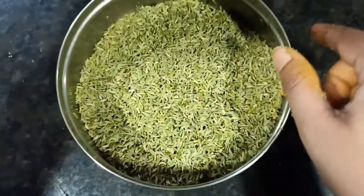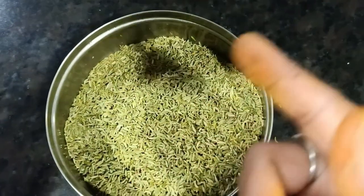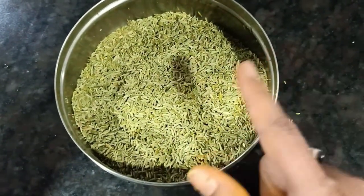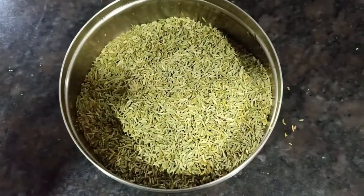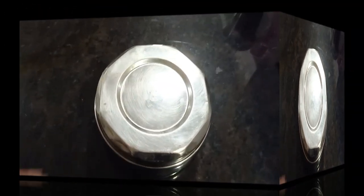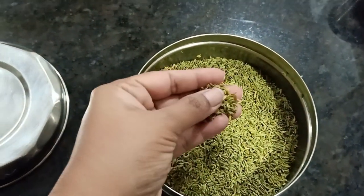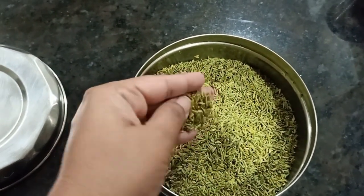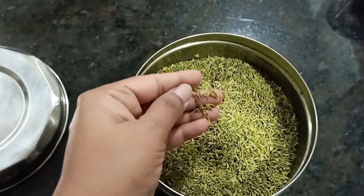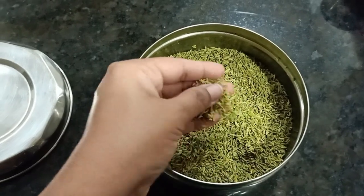Now it's ready. What do we do now? We will keep it overnight, and roast it in the morning — we will not roast it right now. I will cover it now. As you can see, we have kept it overnight. You can see it is soft from the fennel seeds soaking. It has a nice color — a little yellowish.